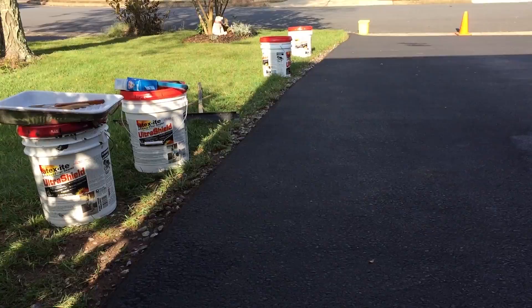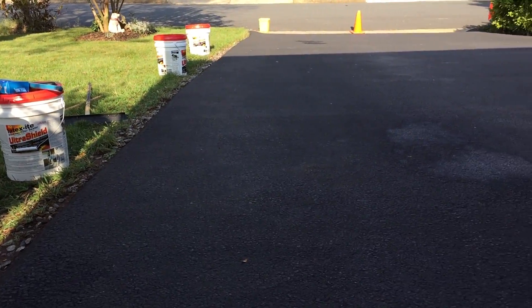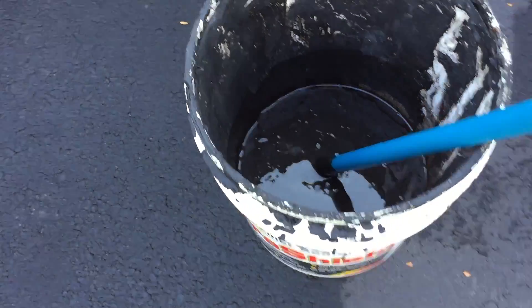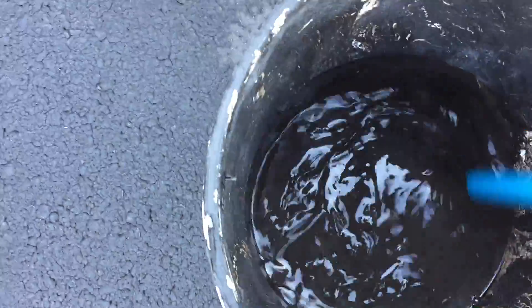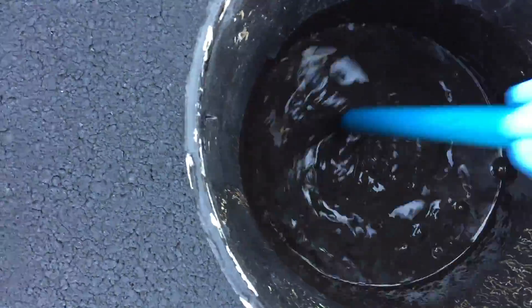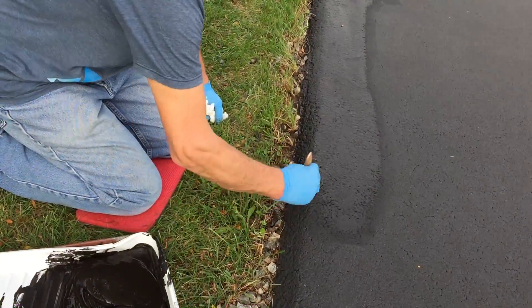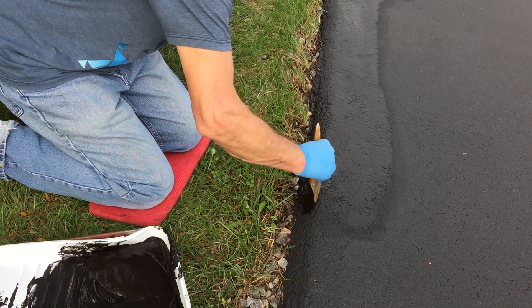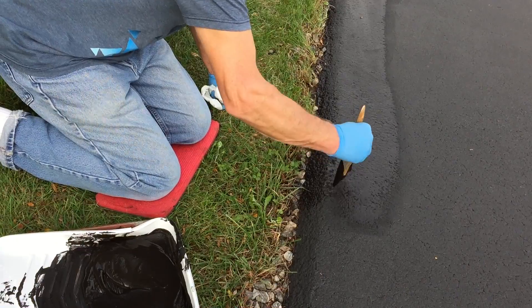Just about ready to start sealing. First I'll do the edges, followed by the main surface. I'm going to use this leftover sealer from last summer for the edges. I'm not too concerned about how good the edges look — I just want to make sure they're good and covered.